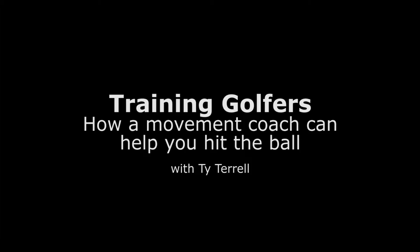Hey everybody, this is Ty Terrell with IFAS University, excited about this month's content. We're going to talk about training golfers, because we had a suggestion on the Facebook page from you, Dave Rasko, so this is all for you. My whole month of May was dedicated towards giving you this content, so you're welcome ahead of time.